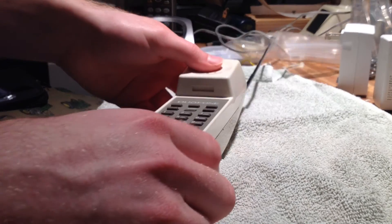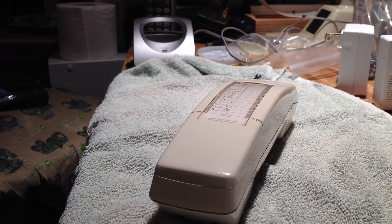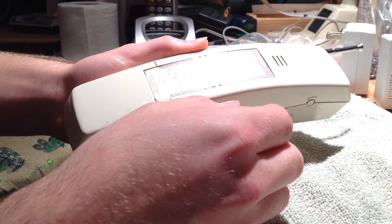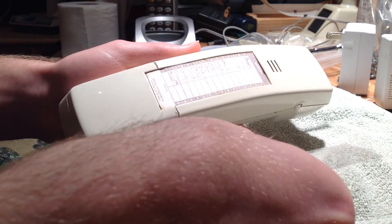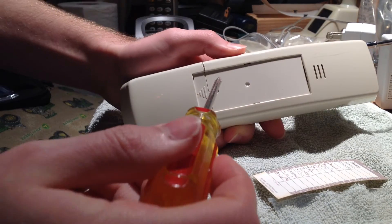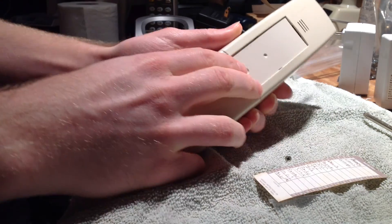First thing I'm going to do is collapse the antenna for practicality, then turn the handset over. We have to remove this little plastic thing that goes over the numerical memory section — it just kind of pulls up like this — and then get the memory paper out. Now we have to undo this screw here, and we can remove the battery cover.